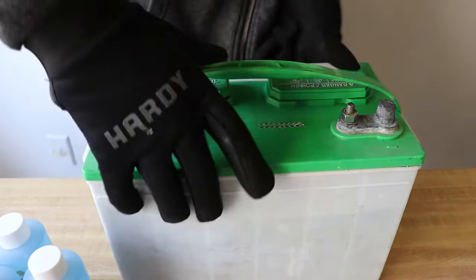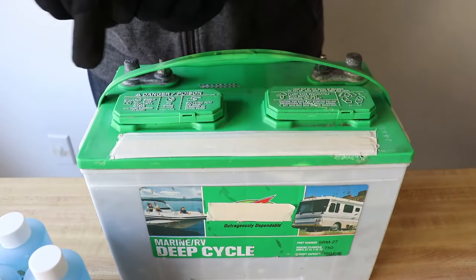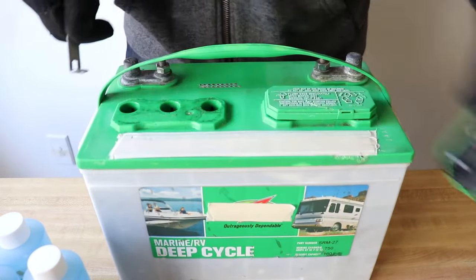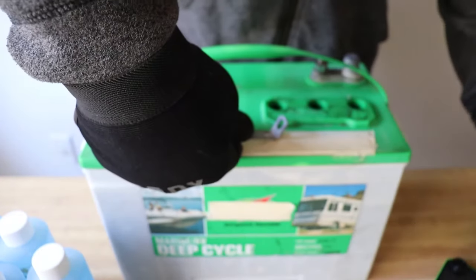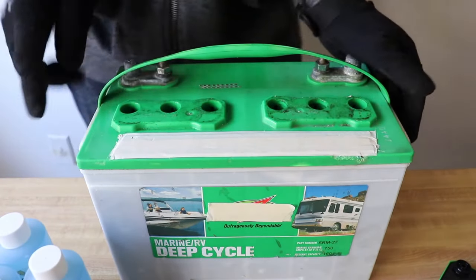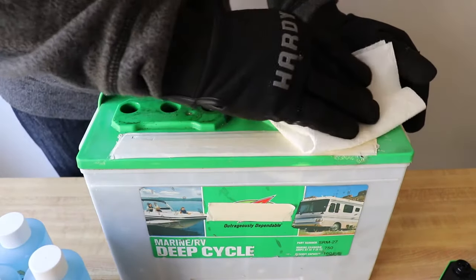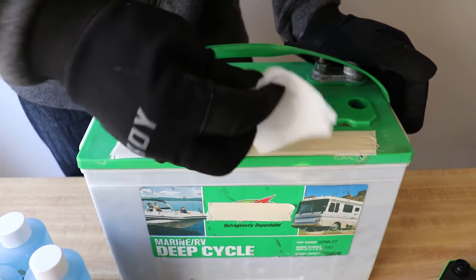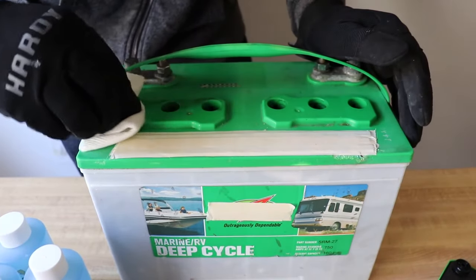The first thing we're going to do is remove the caps on the battery — I'm just going to use a small tool to open this up. The second thing we need to do is make sure that our battery is clean around these edges. I'm going to use a small damp piece of paper and wipe off all the dirt around the battery. Be very careful not to get any dirt inside the cells.